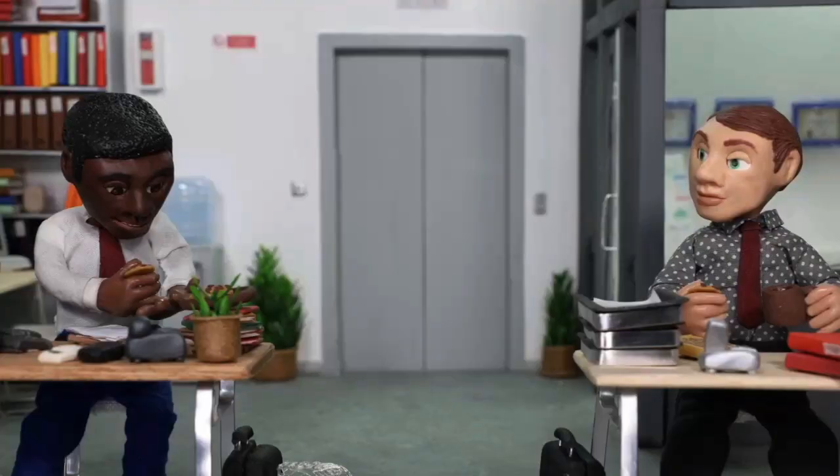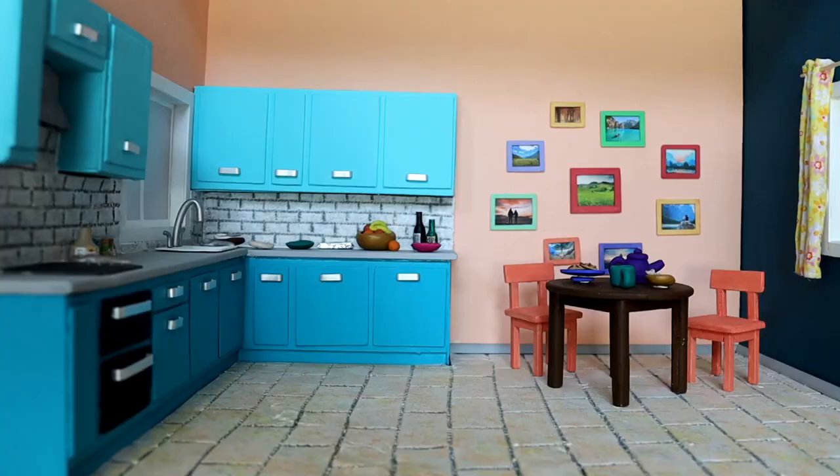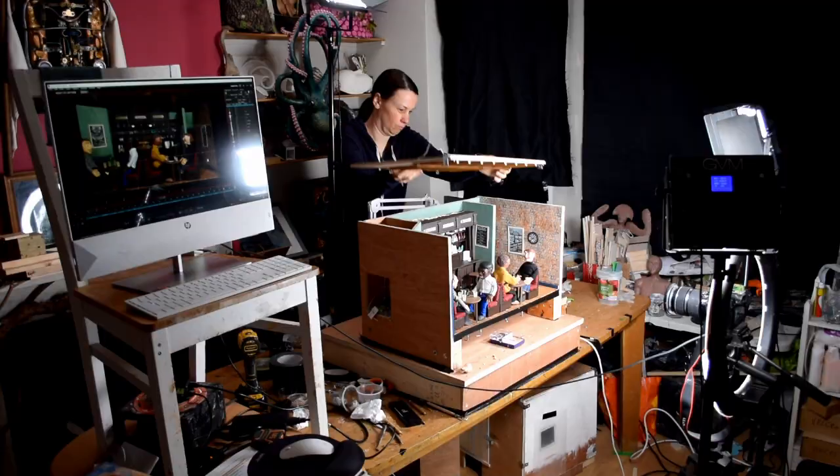Hi, my name is Lily. Today I would like to show you some behind the scenes of my last stop-motion animation called 'Love Has Many Colors.' If you haven't seen it yet, I'm going to put a link above and in the description below. In my last three videos I showed in detail how I made my three sets: the pub, the office, and the kitchen. I always try to design them in a way that they are very flexible, so you can remove the ceiling or remove the wall if needed. Today I'm going to show you how that worked out in practice.